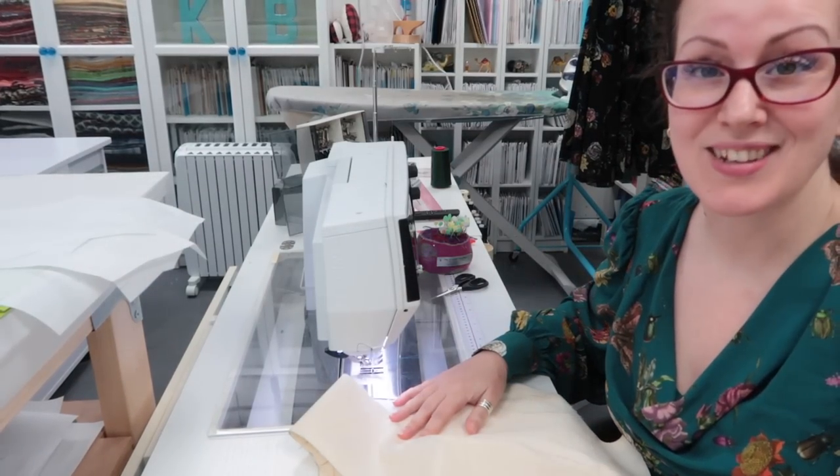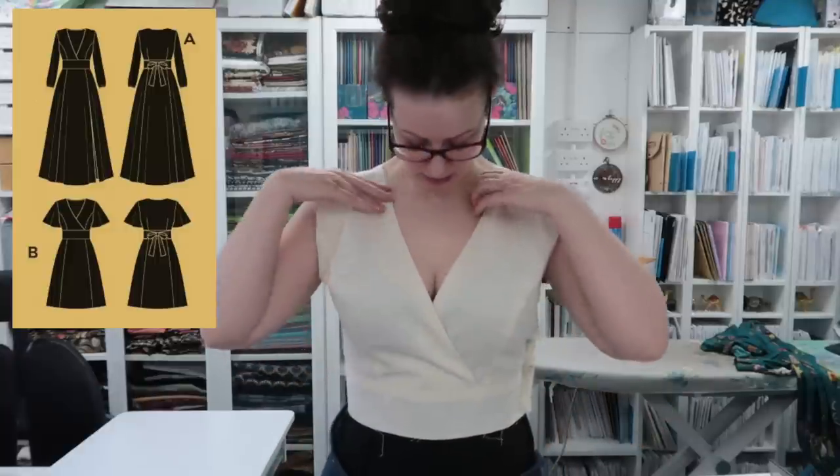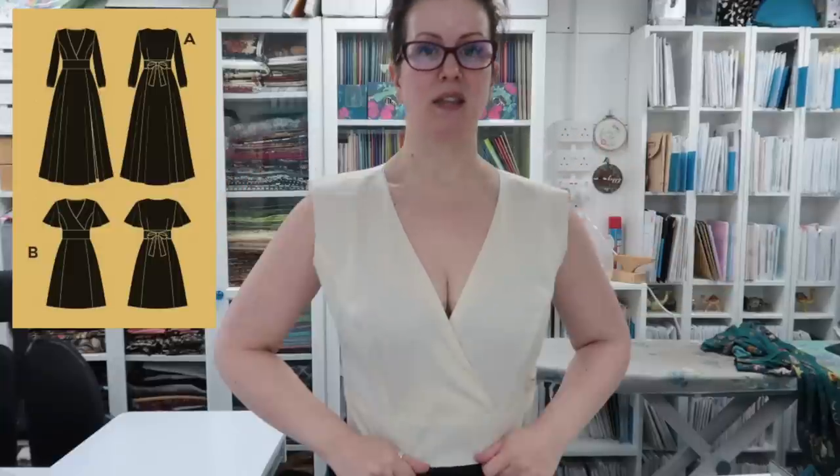The muslin is sewn, let's try it on! Bear in mind this is calico so I struggled to get the princess seams completely smooth — I honestly didn't take that much care with it. I've done View B's neckline rather than View A; even as I was stay-stitching View A I thought it was going to be way too low on me. But this is going to have sleeves on it too, so there's some extra room here. I'm really happy with this — I like it a lot. Going to get it cut out!